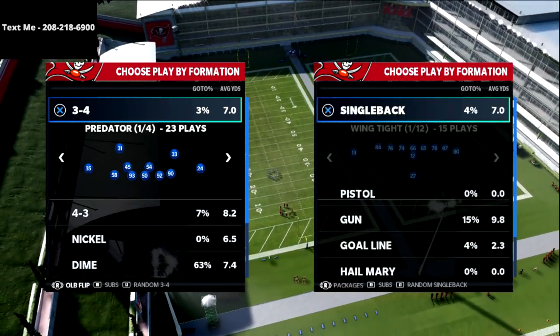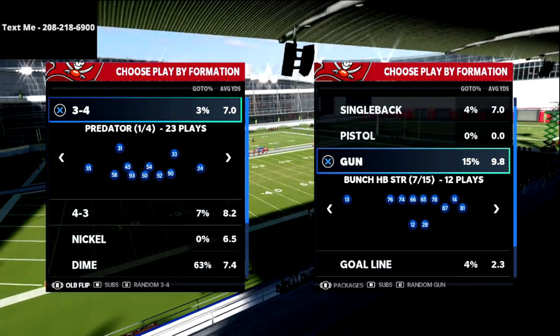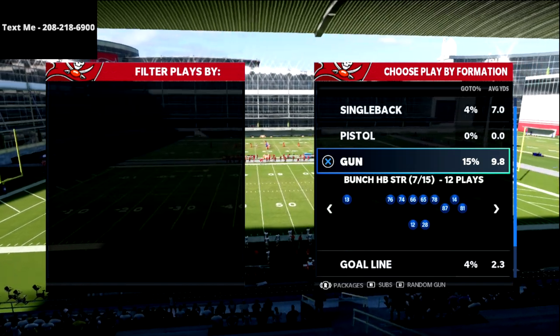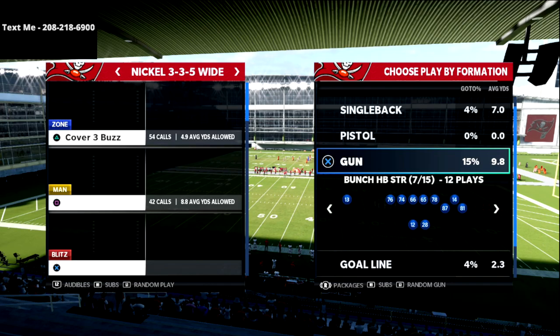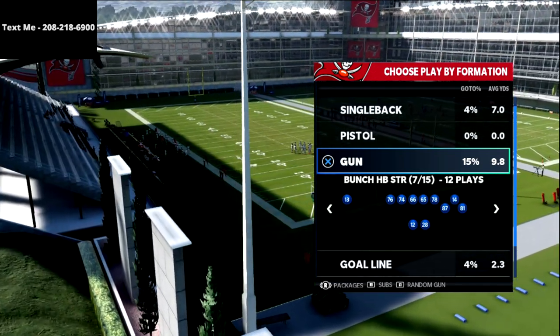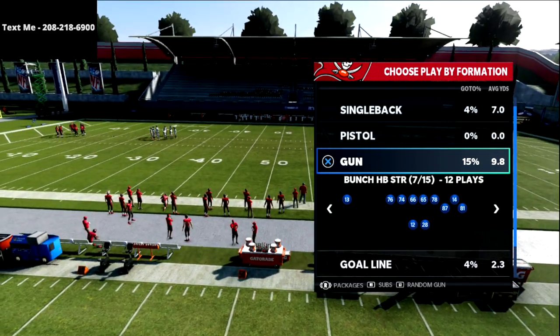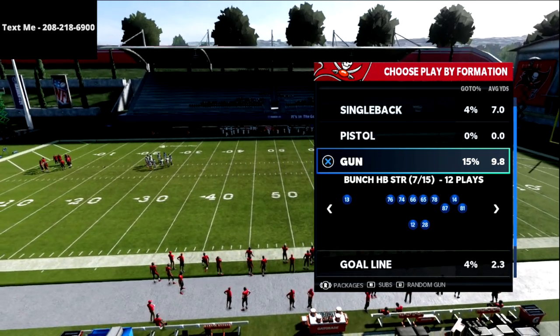So basically we're running the bunch quads or the bunch halfback strong. My name's Cody — thanks for taking the time to watch this video. My channel is focused on helping people become the best Madden player they can possibly become. If you're looking to get better at this game, hit that subscribe button — it's completely free, and in Madden 22 we're uploading videos every single day to help you get better on both sides of the ball.